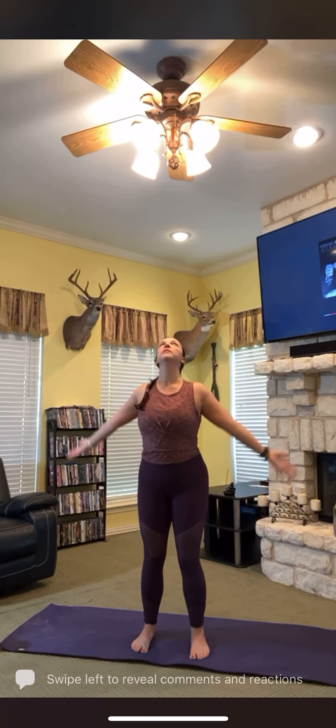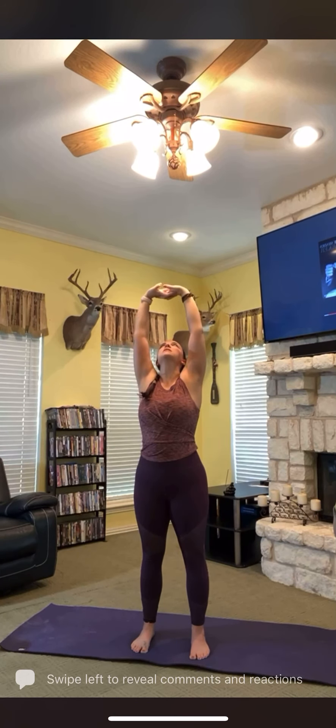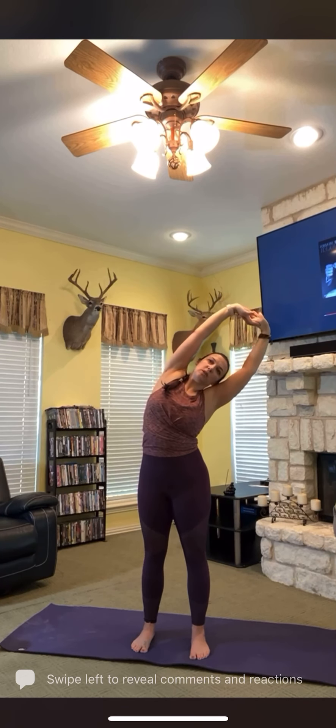Let's go ahead and stay in mountain pose, knees bent slightly. Inhaling up. This time, let's interlock our fingers together. Interlock them and you're going to press them to the sky. Stretching out those shoulders — press, press, press. Inhale. As you exhale, lean gently to one side. I'm going to go to my right, which is going to be your left.